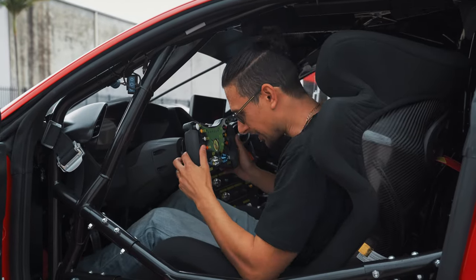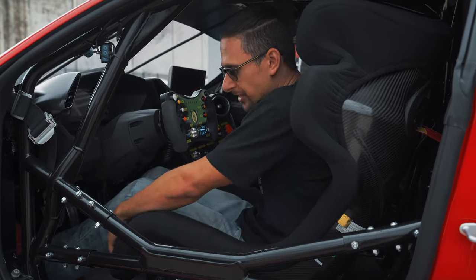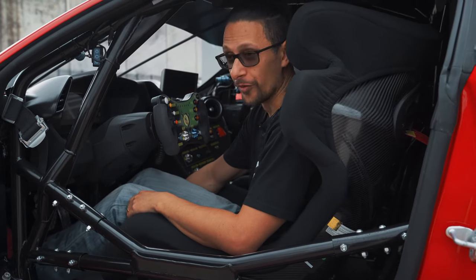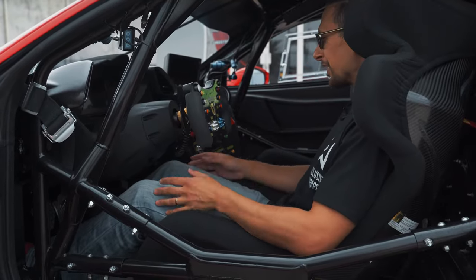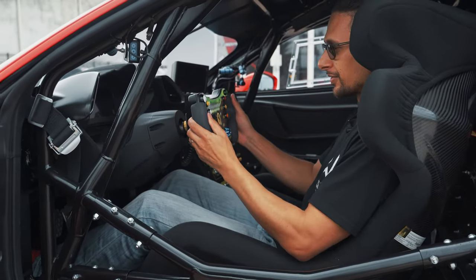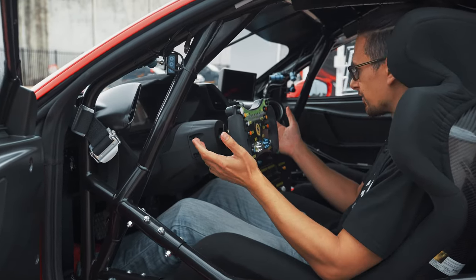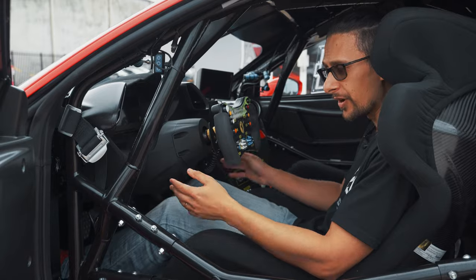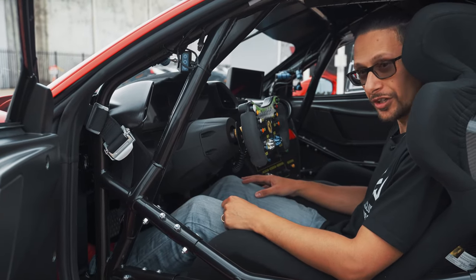Alrighty, so nice and snug — really good seats. They're adjustable forwards and backwards but the back is fixed, so they're not fully adjustable. Race steering wheel — very, very grippy rubber grips on the sides. Then you've got paddles obviously to change gears. No key required to start this one up, as you're going to see in our startup video, which we'll show you now.